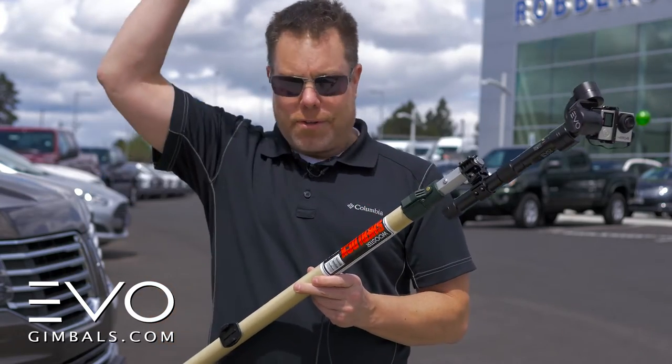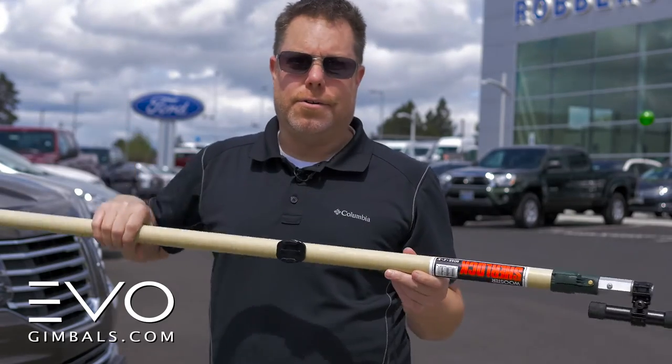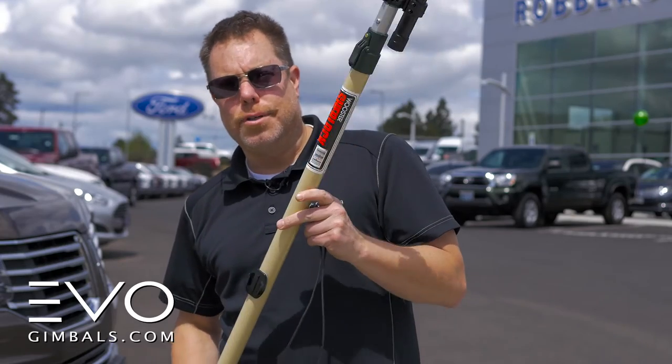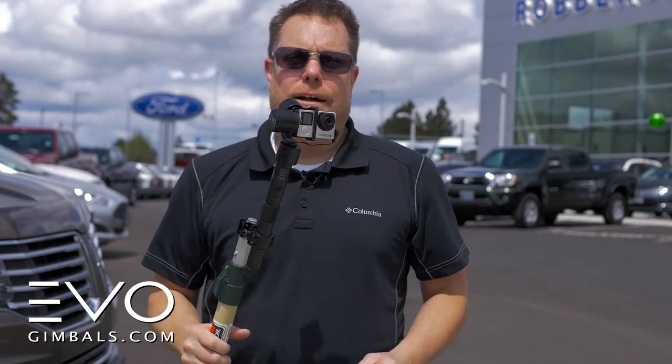We were hanging out of the top of the sunroof getting some really cool shots down low to the tire. We were extending the pole up as high as we could to get some really cool crane shots, to make it look like we had a really tall crane. I'm going to show you some of those shots right now — they turned out really great. This is pretty cool.